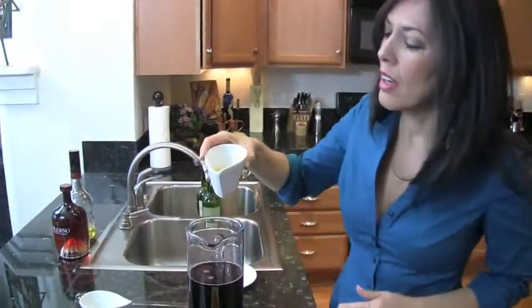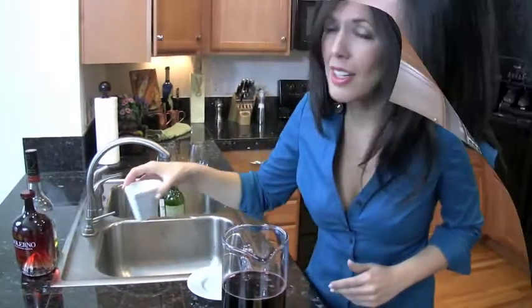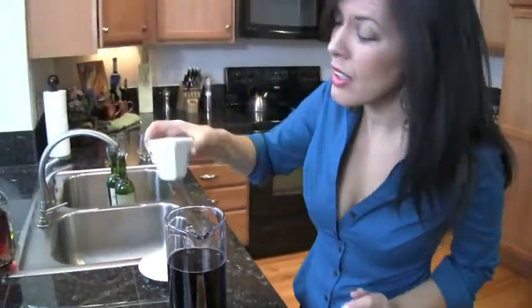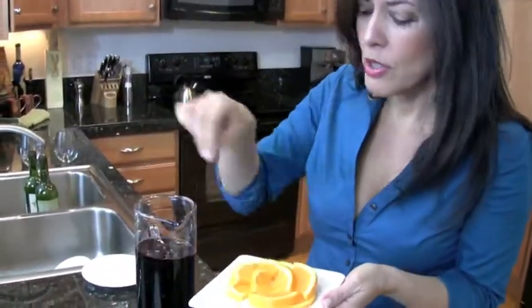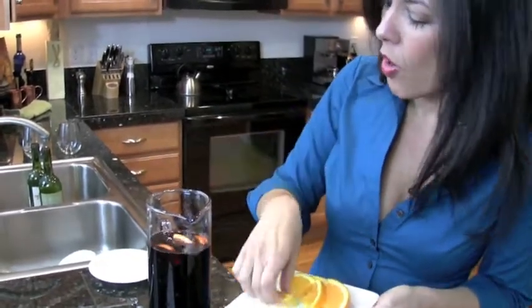A quarter cup of Licor 43. And the blood orange licor Solerno, another quarter cup. If you want it a little sweeter, you can put a little more. And what I have here is one orange. Just go ahead and drop a couple of those in there. You don't have to do all of it — maybe a half in there, and the rest for garnish.